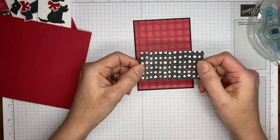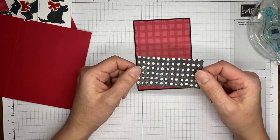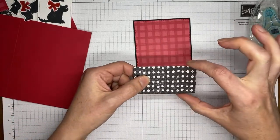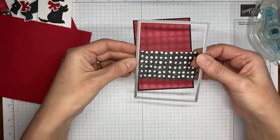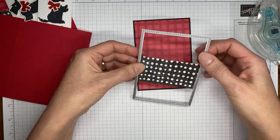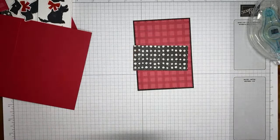I also cut a piece of the Perfectly Penciled designer series paper — that's from the annual catalog — cut to about an inch and three-quarters wide. I used that same second-largest stitched rectangle die on that panel so it has the stitched edge, and we're going to adhere it together.